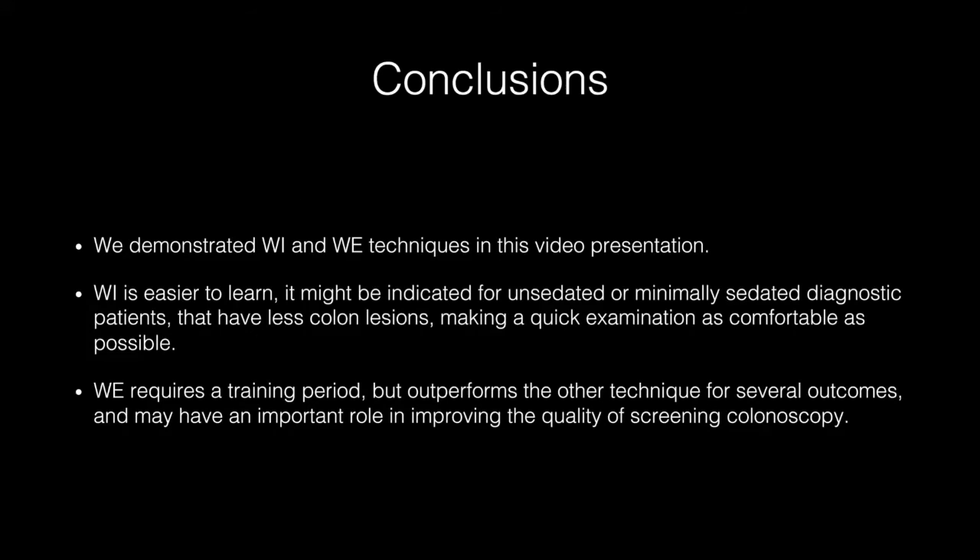In conclusion, we demonstrated water immersion and water exchange techniques in this video presentation. Water immersion is easier to learn and may be indicated for unsedated or minimally sedated diagnostic patients with fewer colon lesions, making a quick examination as comfortable as possible. Water exchange requires a training period but outperforms the other techniques for several outcomes and may have an important role in improving the quality of screening colonoscopy. Thank you very much.